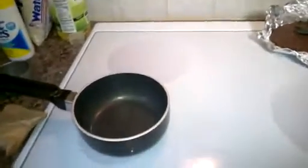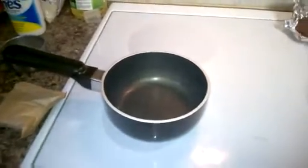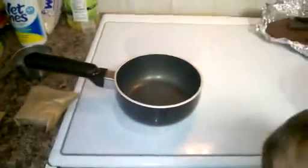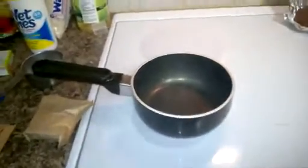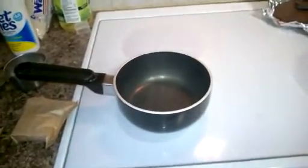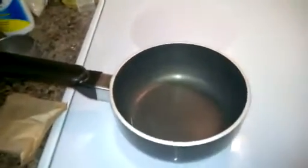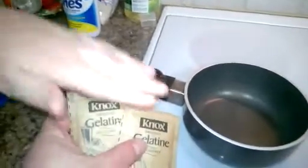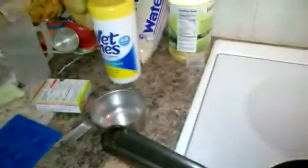Here we are again with our semi-annual pre-Christmas project. This time we're going to make a quick gummy candy that you can make at home. To do this you need a stove, a pan, some flavored gelatin, some unflavored gelatin, and some water.